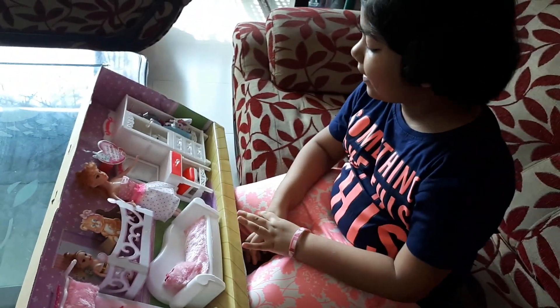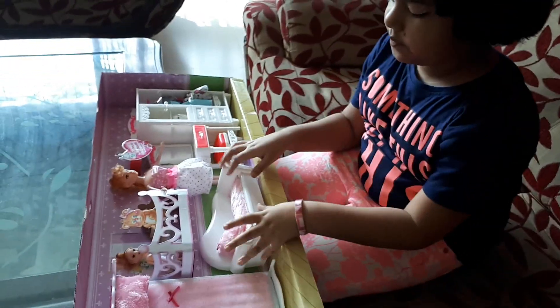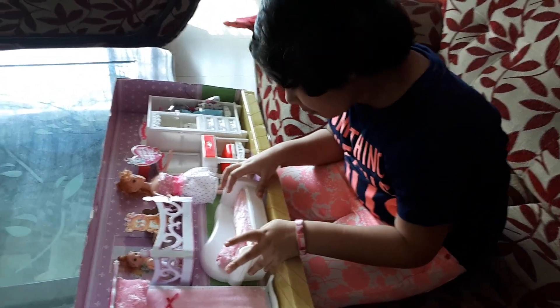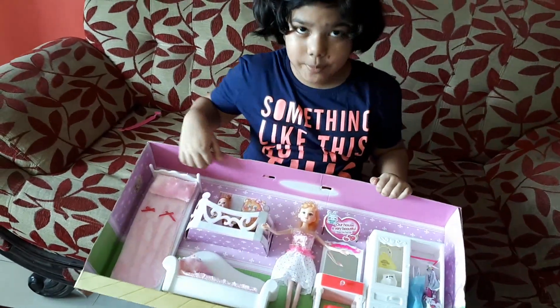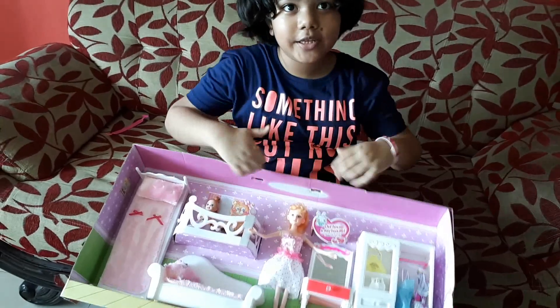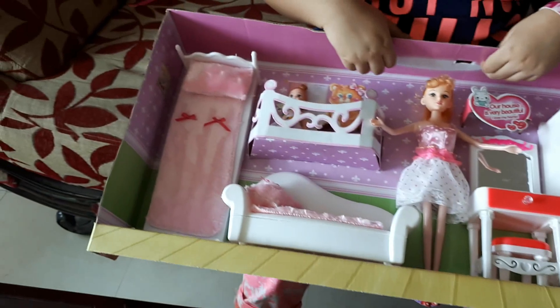There's a heart. And that's it. This is all about my Barbie Dream House and I really like this house that my mom and dad brought me.